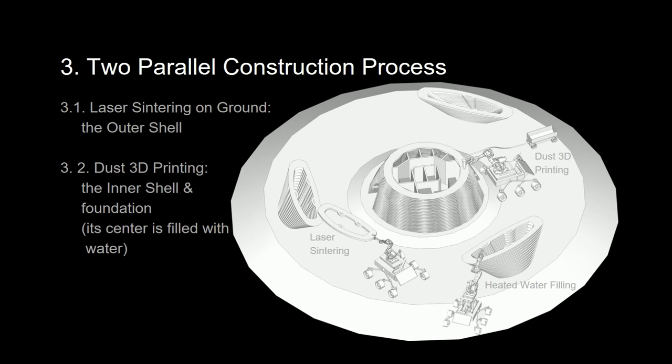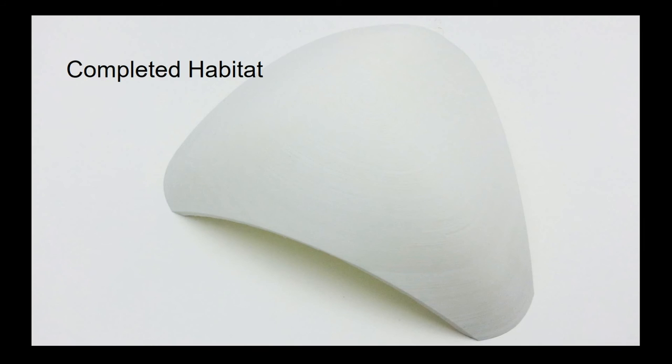As the laser-sintered parts are assembled, we have another rover that will come in and fill the empty space with water. This will freeze and provide structural stability. This is the top view of our completed habitat.